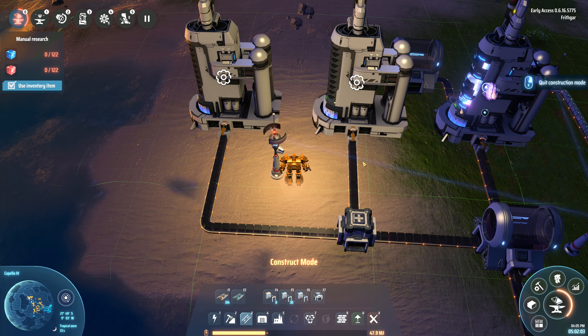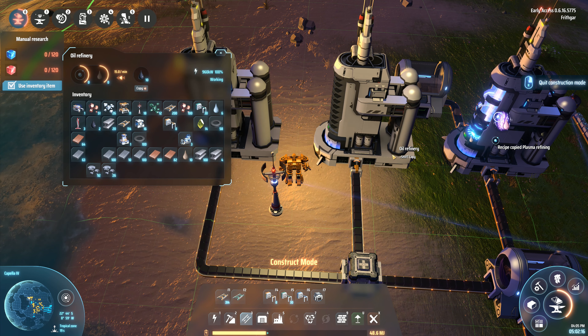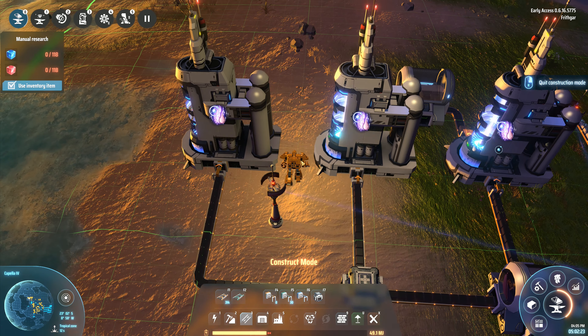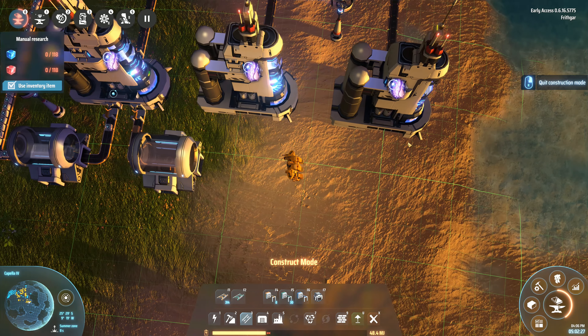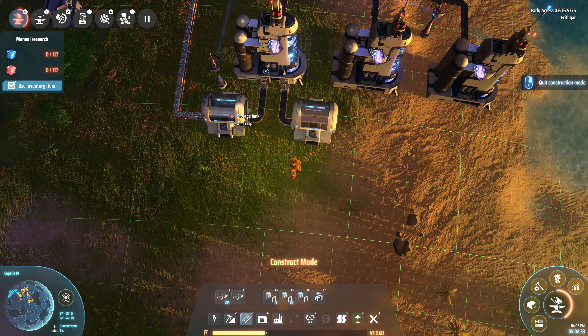I'm going to go this way and put a splitter in here, like this. That one's going to drop down there, and then we can take a belt going in there like that, going out to that one and on to there. Then we're going to take these standard slow speed sorters and they're going to run out like that.